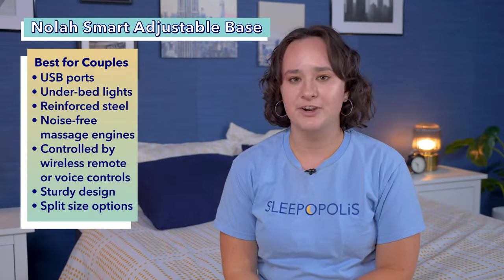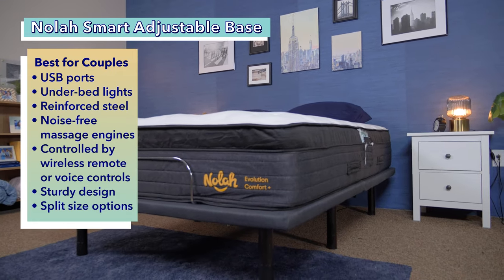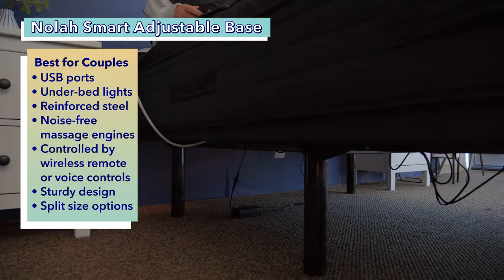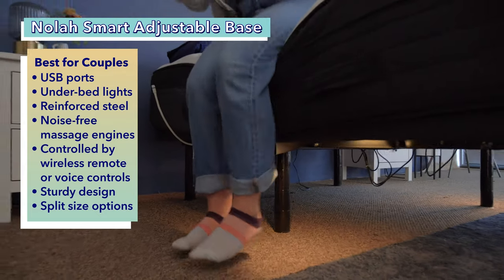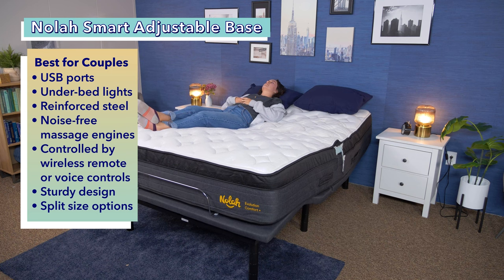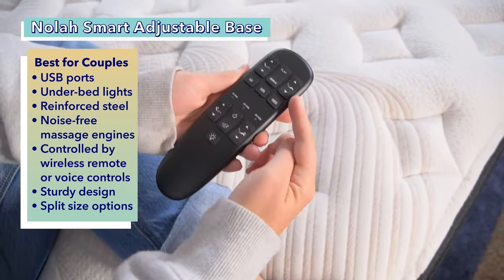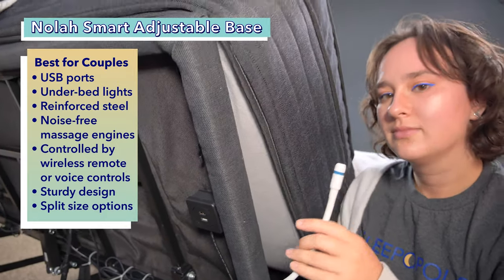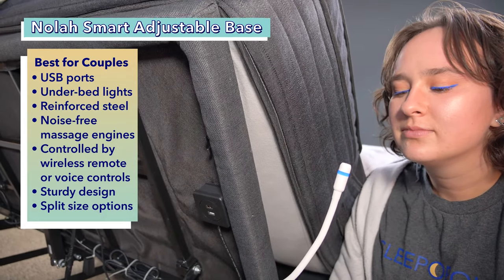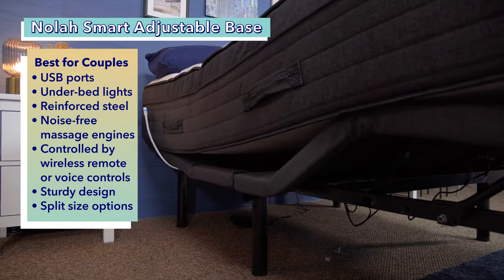Next up is our best adjustable base for couples, the NOLA Smart Adjustable Base. The NOLA Smart Adjustable Base has convenient features built into it, such as USB ports, an underbed nightlight, and reinforced steel that offers stability. It's a high-tech base with four noise-free massage engines that provide a vibrating full-body massage in three different intensity levels. It comes with a wireless remote, but it also responds to voice controls — this base has a little microphone that you can speak into to control the base with your voice.